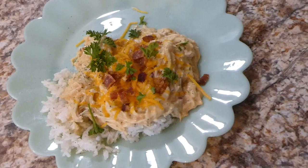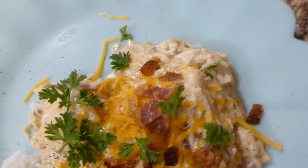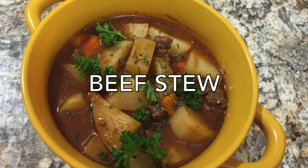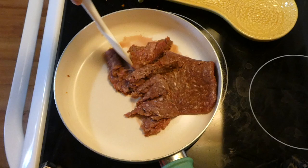Here is my dinner. I served mine on a bed of white rice, but I've also tried this with egg noodles or in a hamburger bun and it's great either way. I also served it with black pepper and parsley on top. This is an amazing dinner.